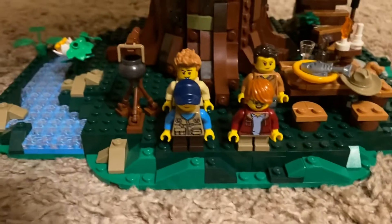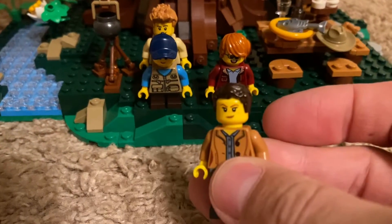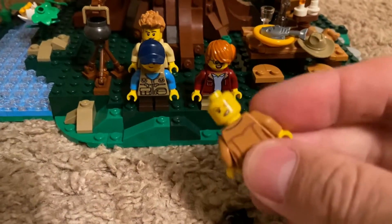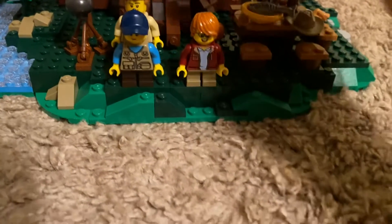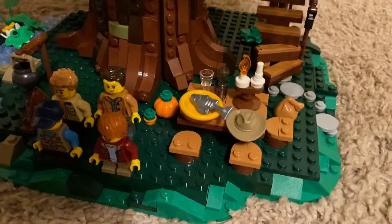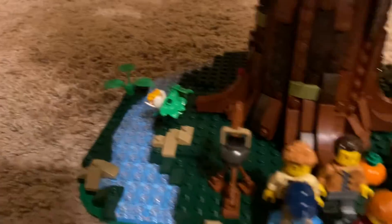The minifigures are nothing particularly special or great — there's nothing wrong with them. The only one that comes with an alternate face is the mom. She comes with a smirk or serious face, and then the winking face. Other than that, they all just come with the one you see there. I do like the builds though. These bottom details are good — I like the table, the campfire with the wands, the brick-built flowers. You don't see those leafy plants in bright green too often.